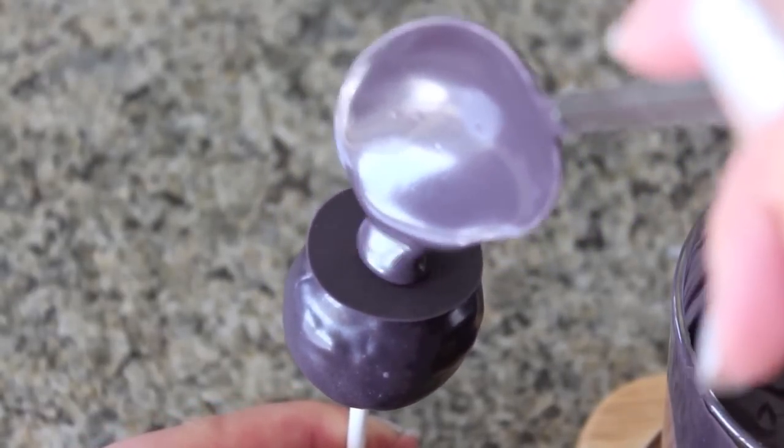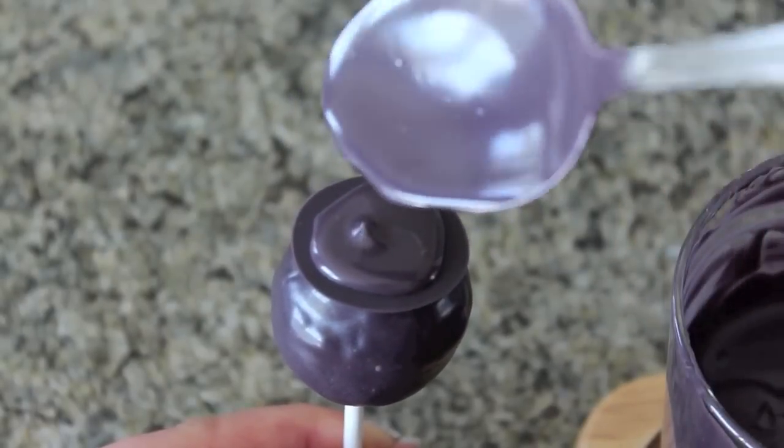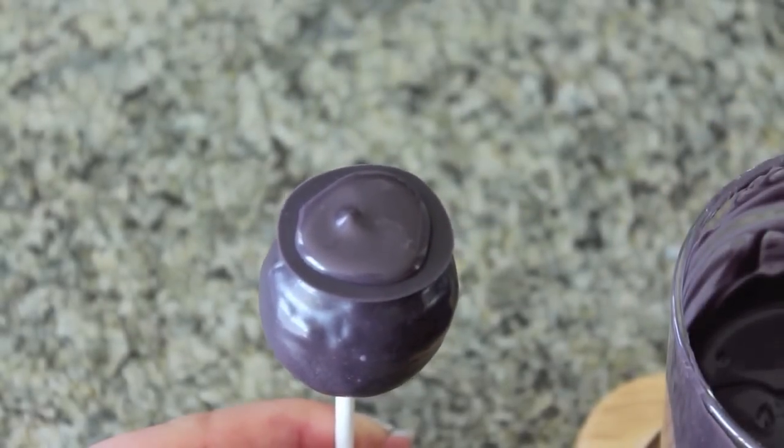After the cake pops have been chilled, make a small mound at the top to make it look like a pile of gold nuggets. Then place it in the stand to set.